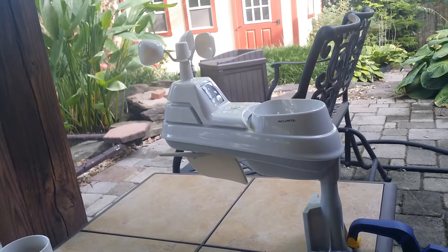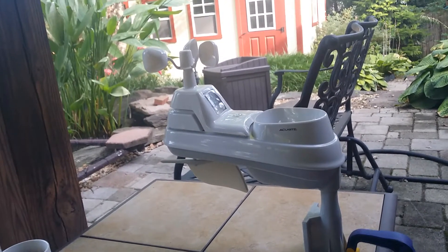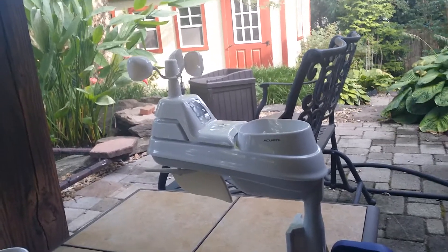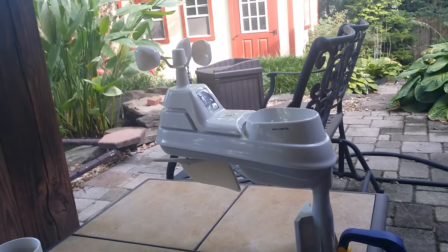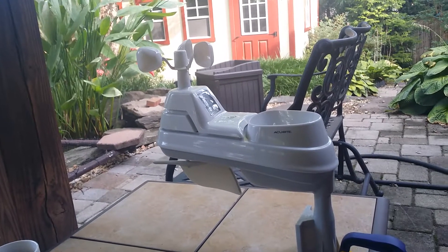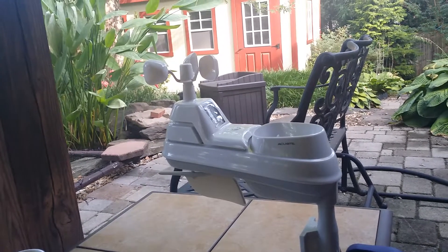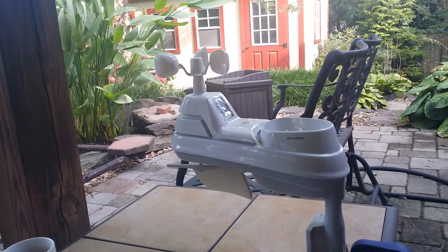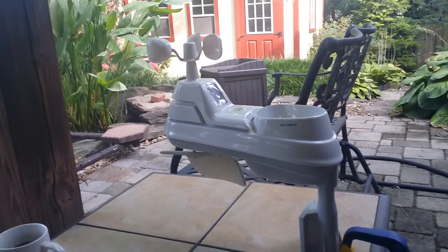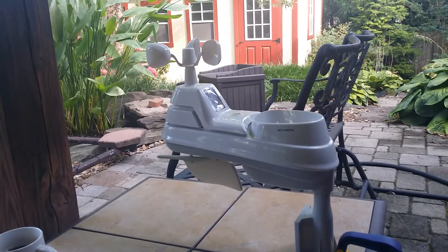So I took it apart and tried to find out what was going on. There's another problem with these all-in-one units. The wind speed, according to the National Weather Service, should be at 10 meters — approximately 30 feet off the ground — while the temperature reading should be at 2 meters, or approximately 6 to 7 feet off the ground. So if you have one of these all-in-one units, you're not going to meet both of those conditions at the same time.